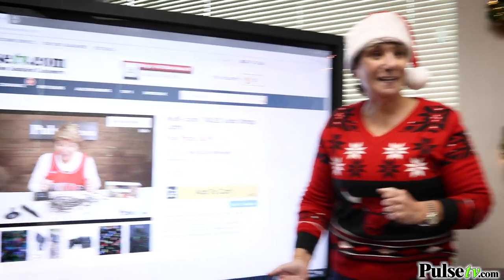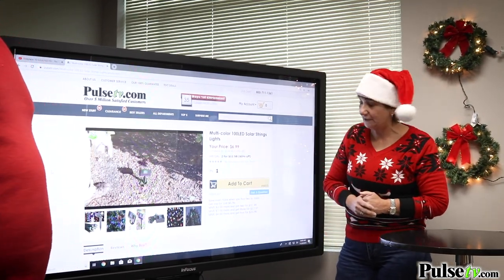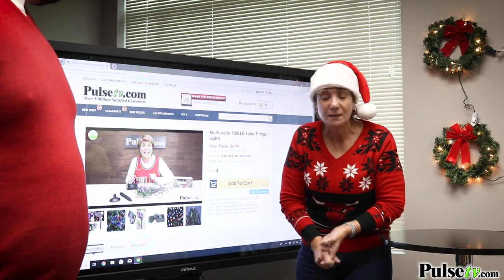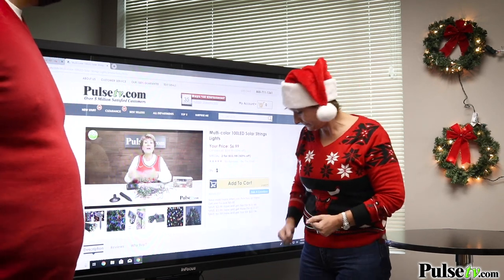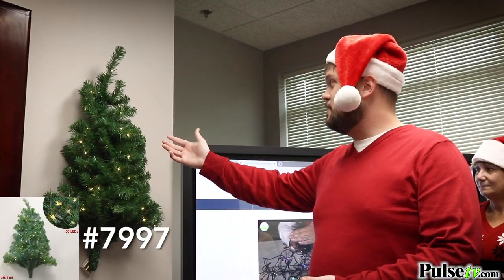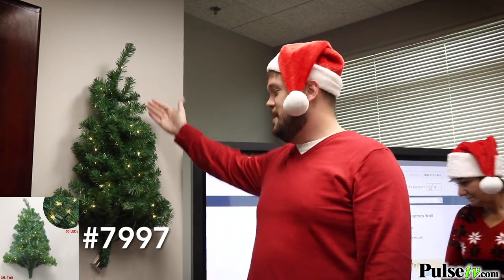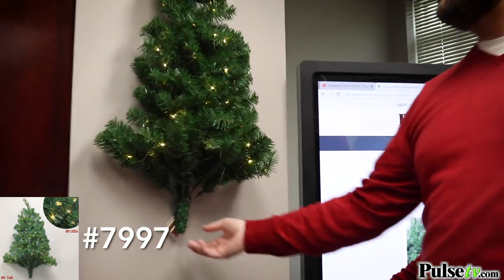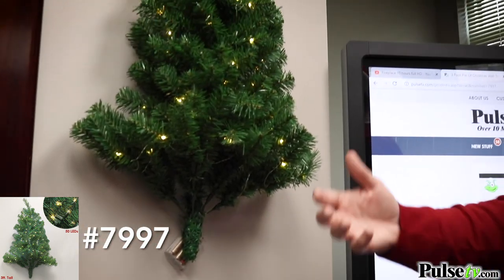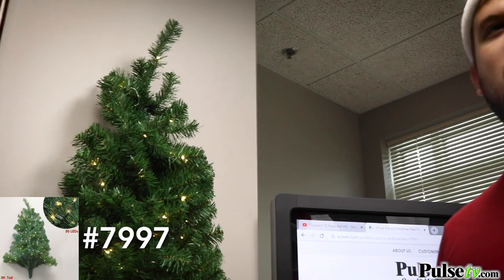Joey is manning the computer — hey Joey, welcome aboard, happy to be a part of my first holiday video! We do have videos on almost all of these products, including the string lights, so you can get more details and learn how to use them. We also have our ever-popular hanging Christmas tree — a Christmas tree that's been cut in half so you can put it right up on your wall. Really great for dorm rooms and small apartments. It comes pre-lit, and you can obviously hang ornaments on it.